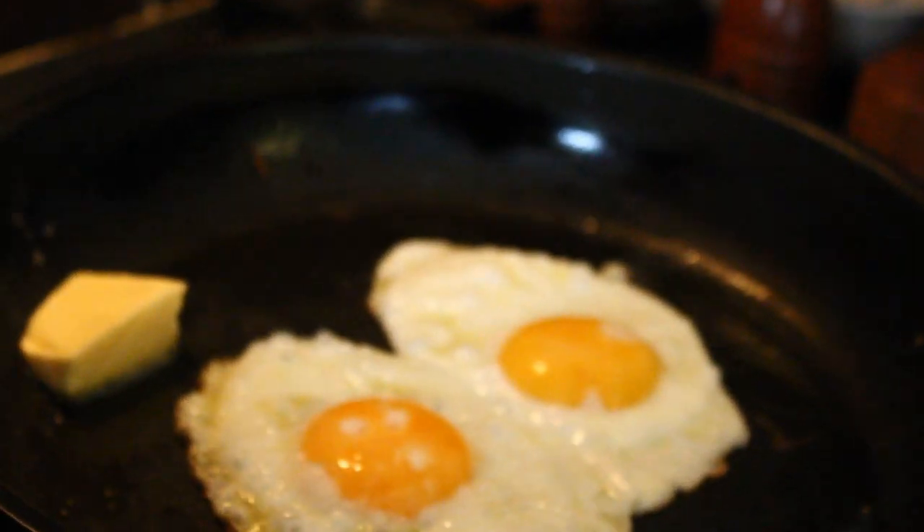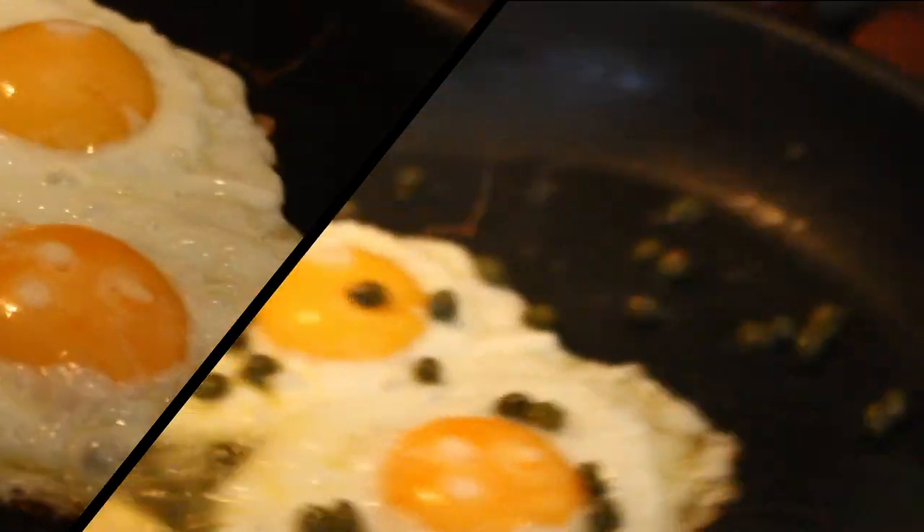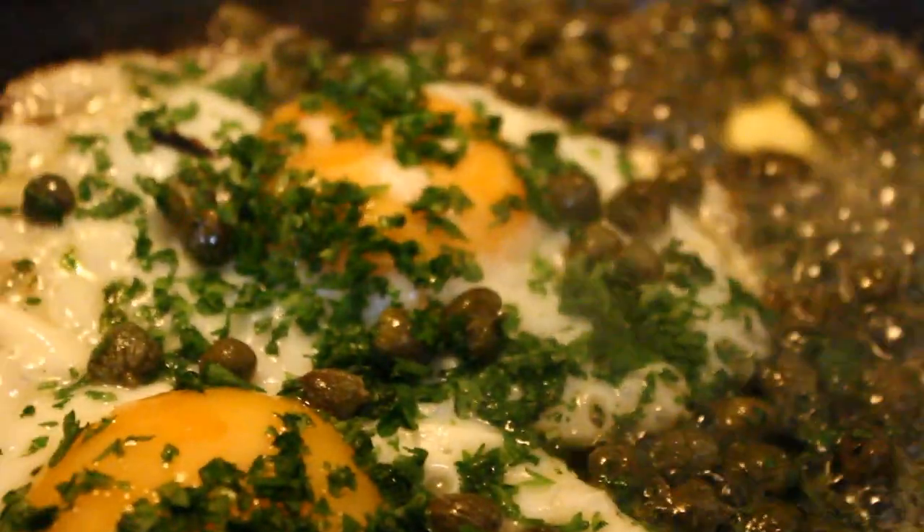Okay, back to the eggs. Add the butter, then the capers, zest of half a lemon, and finally the chopped parsley. Lovely. Let's plate this up and get this on the dish before we overcook that egg.